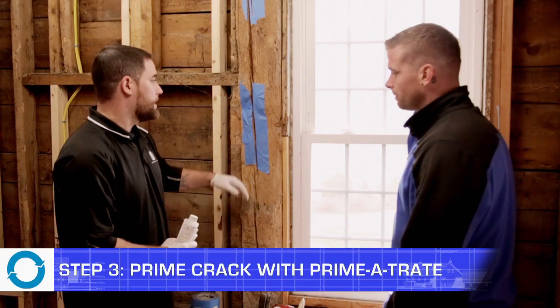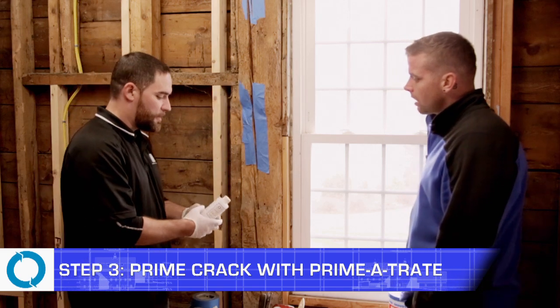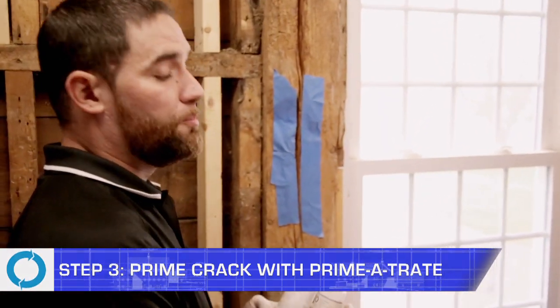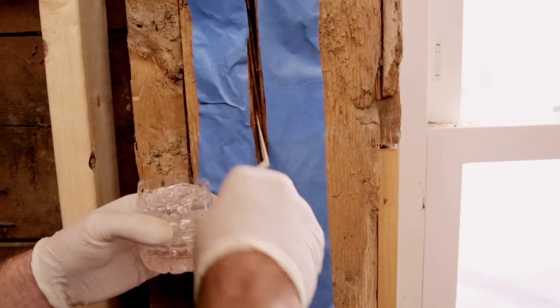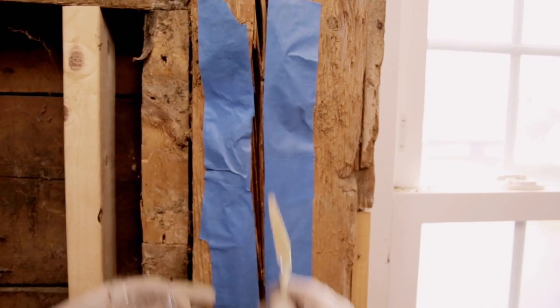Now we're going to do the third step, which is actually priming the crack. ART uses an actual system with their primer — it's a two-part system, part A and part B, which actually penetrates deeper into the fibers of the wood, causing a much, much stronger bond with the epoxy itself.